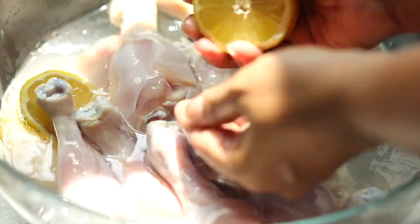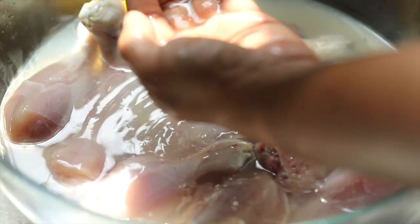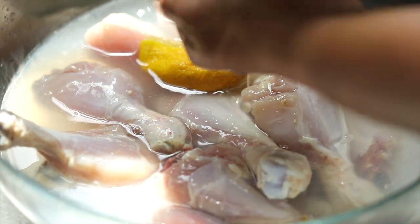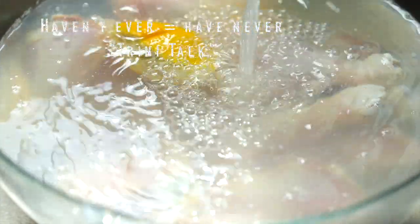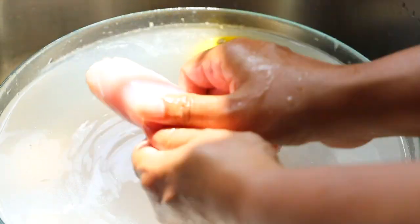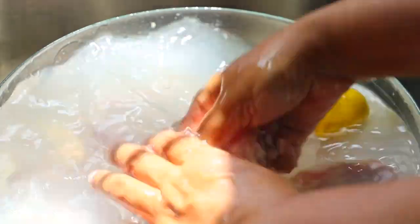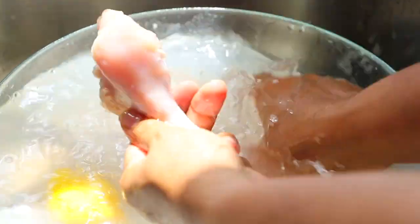I know this is a highly debatable topic, but wash your chicken. We the Caribbean people have been washing our meat for decades, if not centuries, and I haven't ever heard of one person dying from washing their meat. Do what you think is right for you, but today I am washing my chicken — rubbing out that slime and getting rid of that grime.